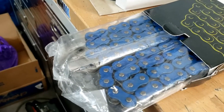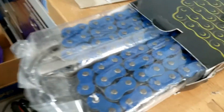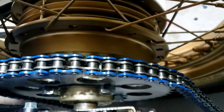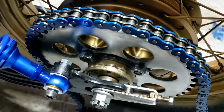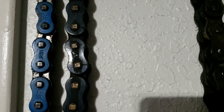It looks lovely, blue, sexy - better just try that, make sure it's the right fit. Well, it looks pretty but it doesn't fit - it's the wrong gap between the teeth, despite it being Honda CB 750 friendly. Obviously this sprocket is different. It turns out there's more to these chains than meets the eye.